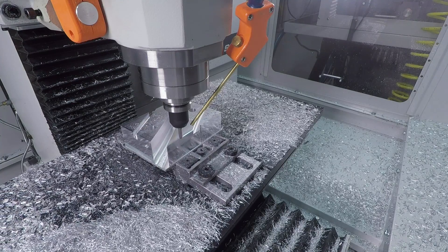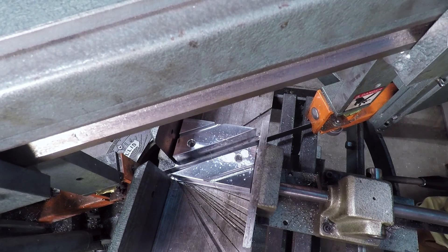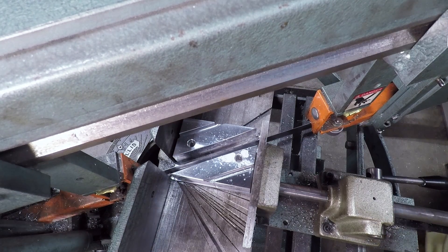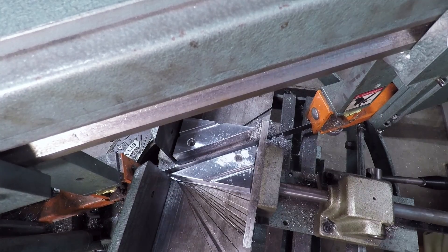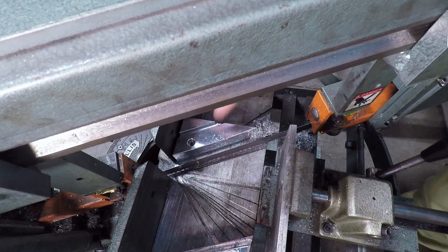Next up, bandsaw — so we're going to cut this in half. This goes back to how do we maximize the material usage? It doesn't really do me any good to keep this drop around if we hadn't machined the part. And a lot of times your customer will say hey, we might have an extra piece for a small amount of additional revenue.